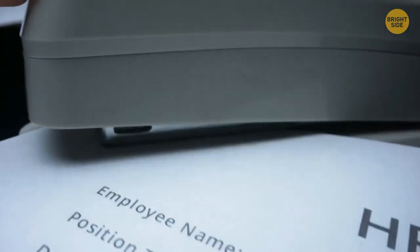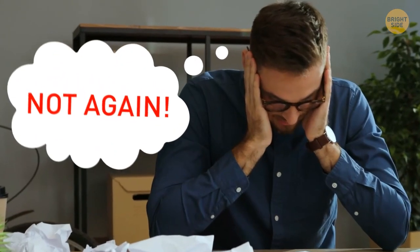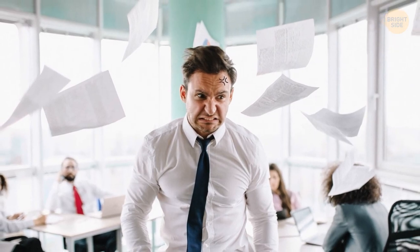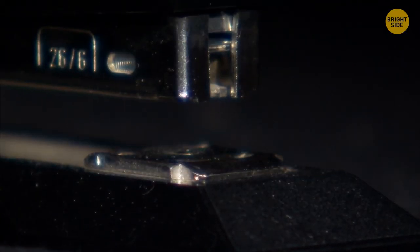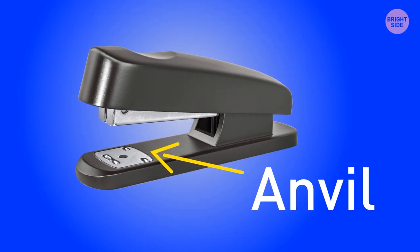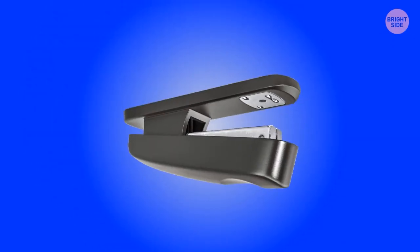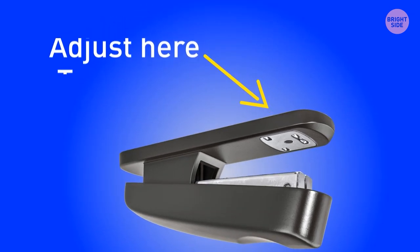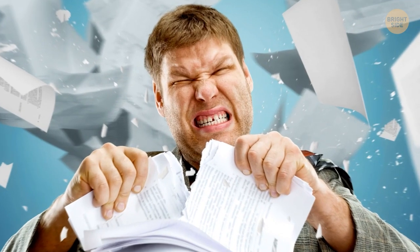Accidentally stapling the wrong pages together is certainly annoying, especially if the staple takes out a huge piece of your document when you try to remove it. There's a simple way to make stapler pins less tight and easier to pull out. Look at the metal plate at the front of your stapler, known as the anvil. Turn the stapler upside down and adjust the settings — you're basically changing it to a temporary staple mode.